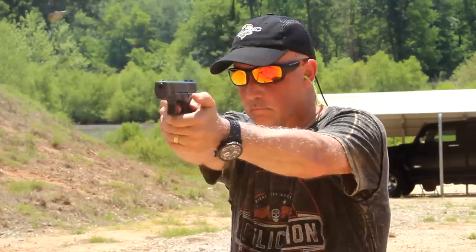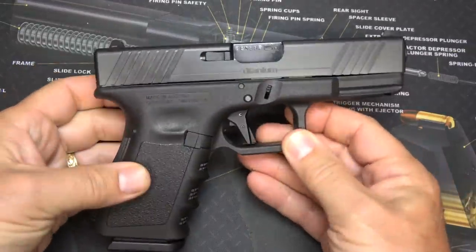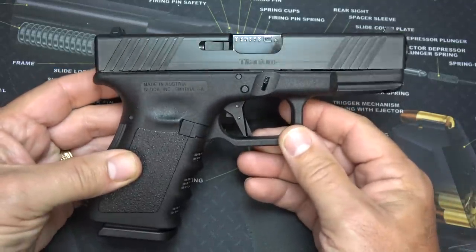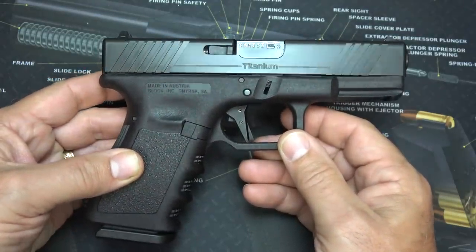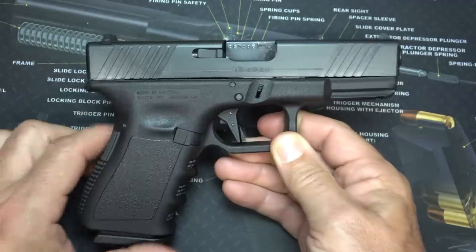They are just incredibly lightweight — it's unbelievable. And the great thing is, it's still very shootable. This is the Kratos Industries T19, titanium 19. They also make it for the T17, for the Model 17. And there are some other configurations we'll talk about in a minute.